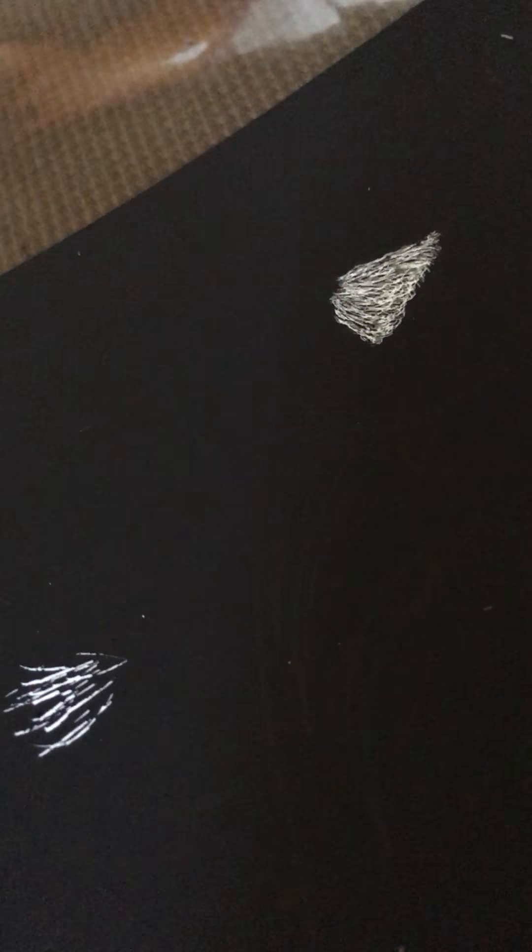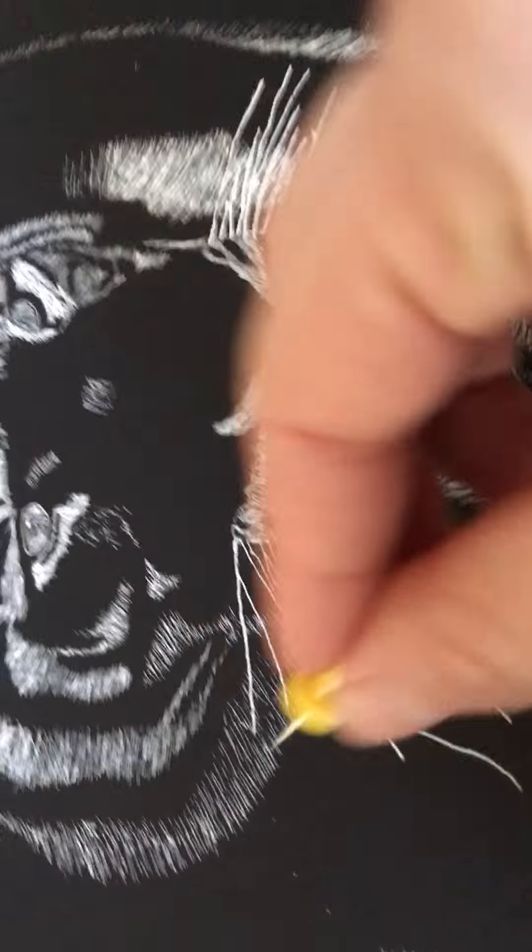These tools will make little scratches when you scratch into the blackboard. It depends what you have at home. As you saw, the paper clip makes a little bit wider scratches. If you have things like push pins, it makes finer scratches. So the push pin is the one I would probably continue using for the tiger.